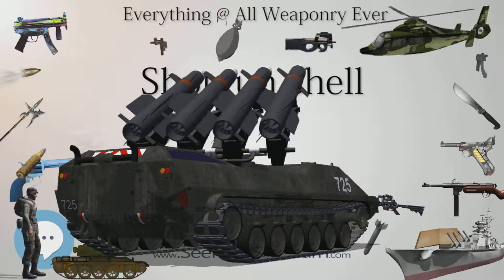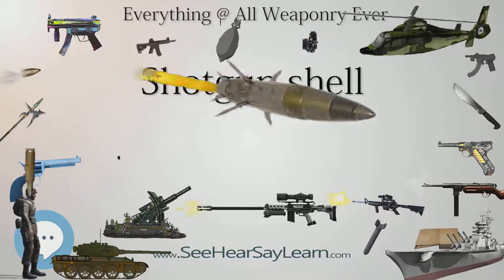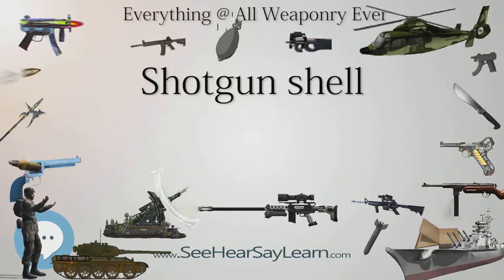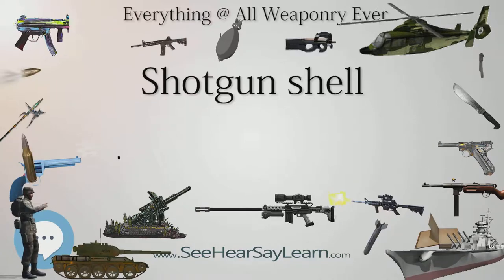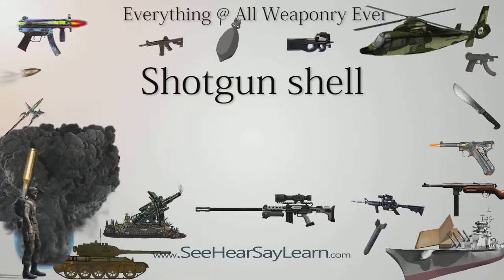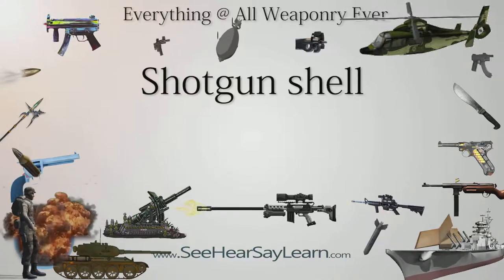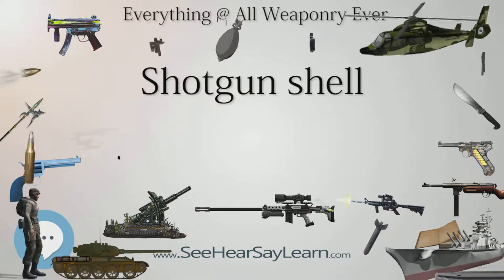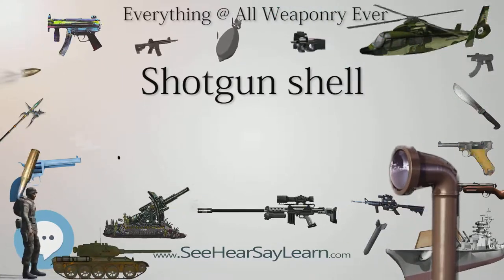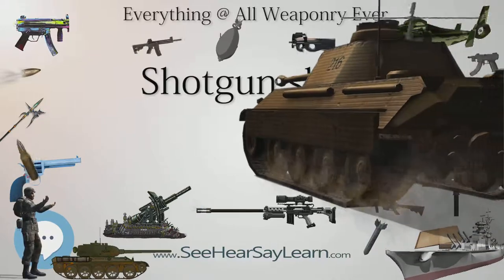Buckshot is generally used for two purposes: self-defense and hunting medium to large game. Loads can be tailored through altering the size of the shot, pellet count, length of the shell, powder charge, and other ways to fit individual weapons and purposes. Loads of 12-gauge 00 buck are commonly available in 8 to 18 pellets in vendor-stated lengths from 2¾ to 3½ inches. Reduced recoil shells are becoming increasingly available; low-recoil 00 buckshot allows the shooter to make fast follow-up shots and is also useful for training shooters not yet used to the recoil of full-power shells.